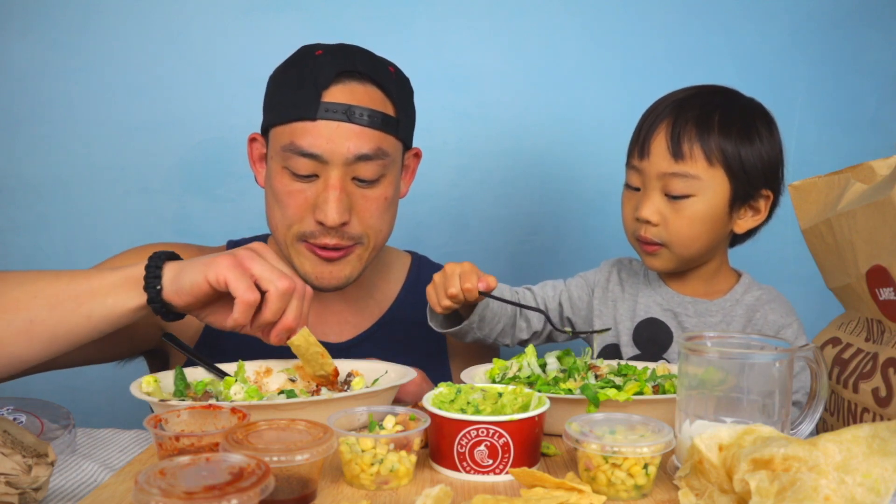We have a previous Chipotle video — it's right here. We didn't buy all this food though. What do you mean? We didn't order a couple of these items. Are you sure? I think we did. Really? I don't remember. Well, maybe we didn't.